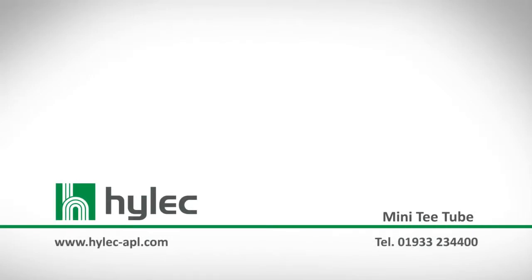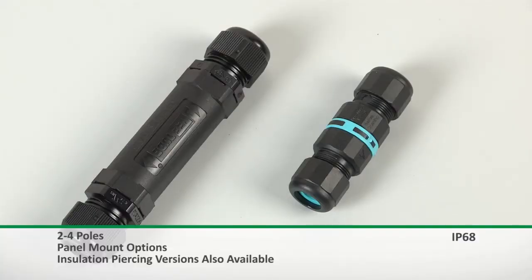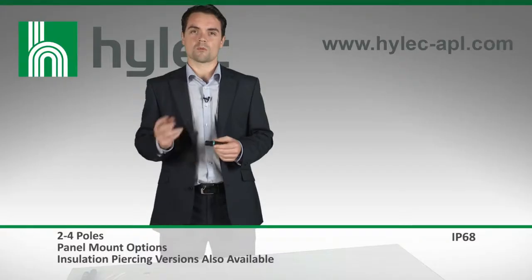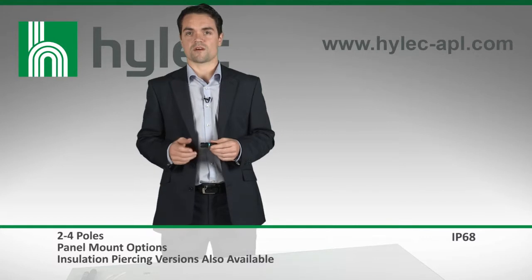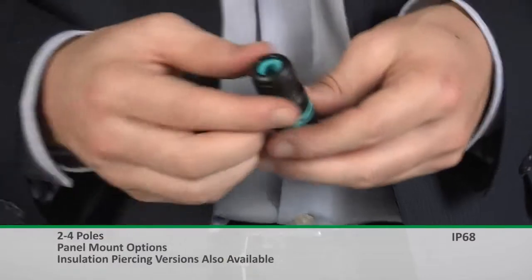The mini T-tube from Hilac APL is one of the smallest connectors on the market, which offers IP68 protection without the use of silicone gel. What makes this connector even more impressive is the fact that the connection can be made without using any external tools, which helps to further reduce the time of installation.